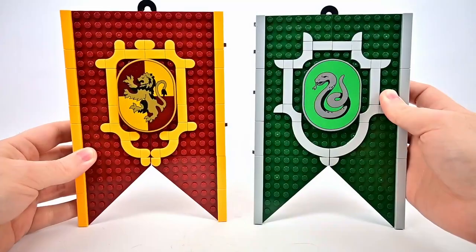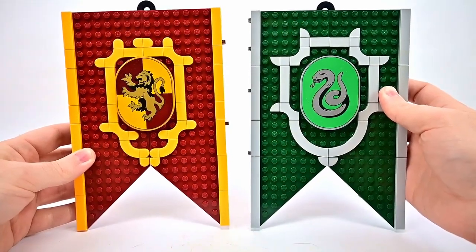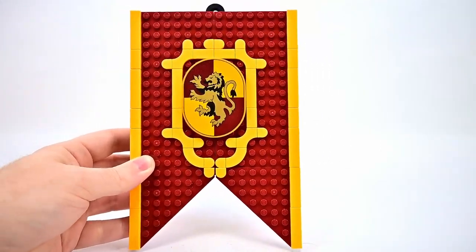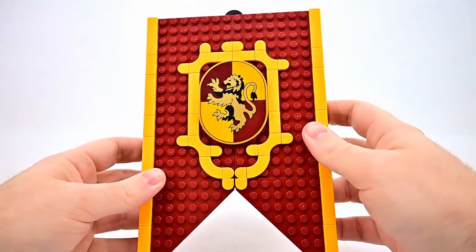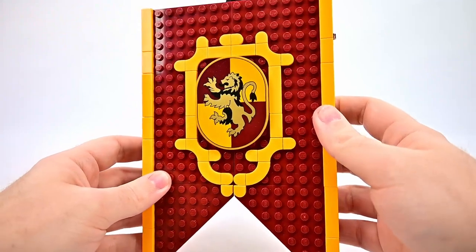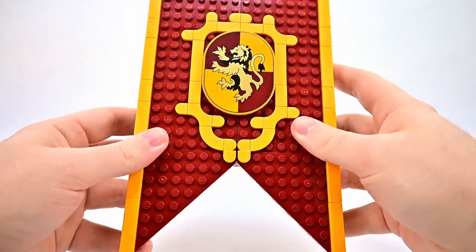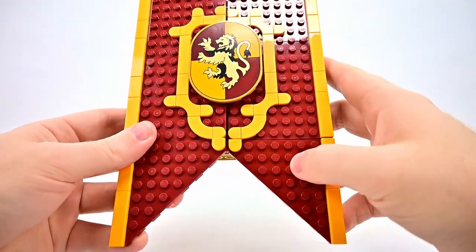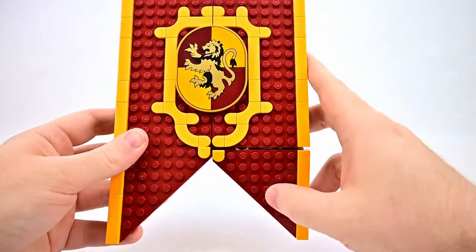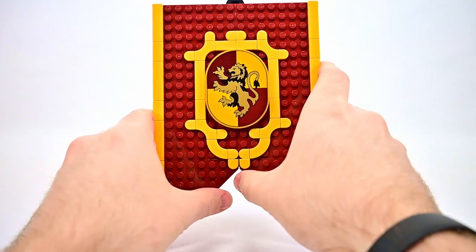Then we have our two house banner builds. As mentioned, you can see the little hooks up top so you can hang them on a wall — really nice to have all the banners hung up. Starting with the Gryffindor, it features the classic red and gold colors with the lion logo. It's all LEGO-built, so some of the lower pieces can get bent in, but as long as you keep it straight it looks really nice.